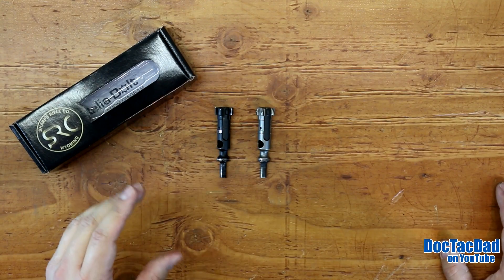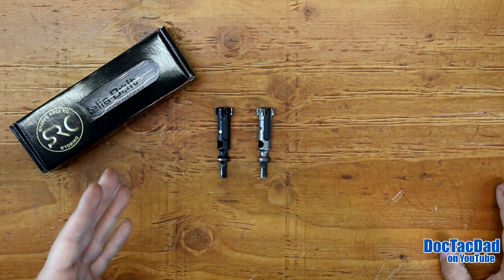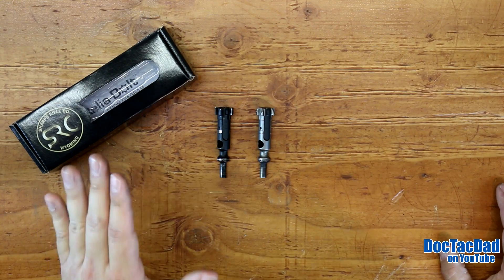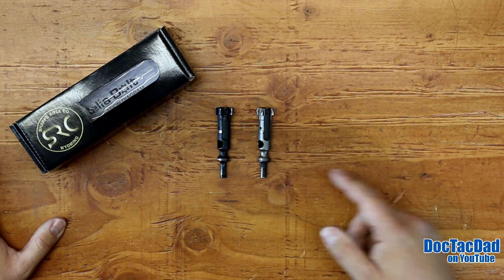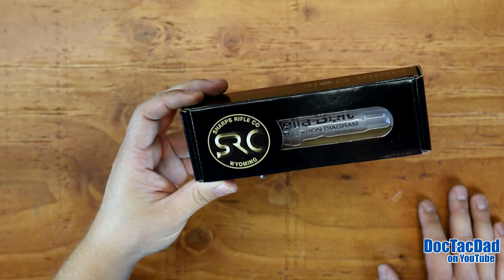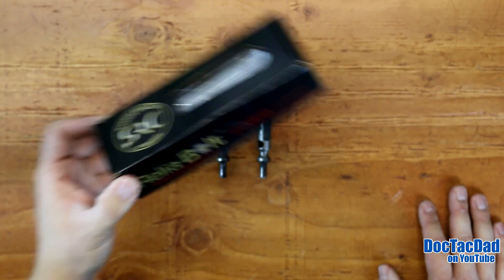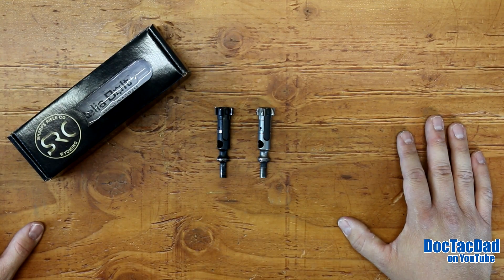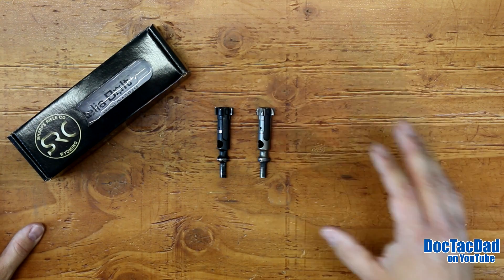I've been asked in the past what are the most important components to building, buying, or improving your AR-15. There are a bunch of different components, but probably one of the most important — if not the most important — when it comes to reliability is the bolt itself. I have an opportunity today to review the Sharps Rifle Company Reliabolt, which Sharps sent me to do some testing on, and I think we've thoroughly tested it and can give you a pretty good review.